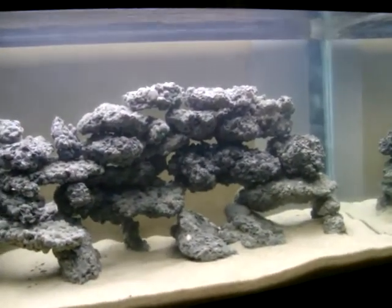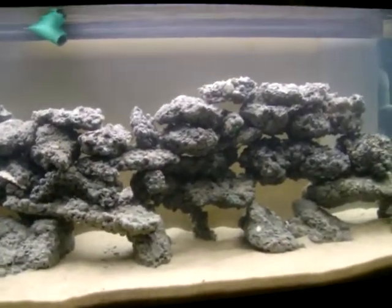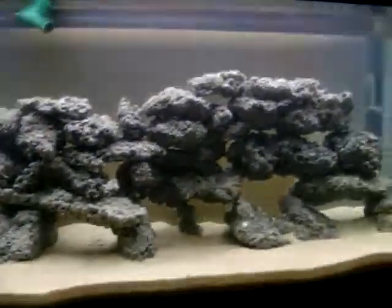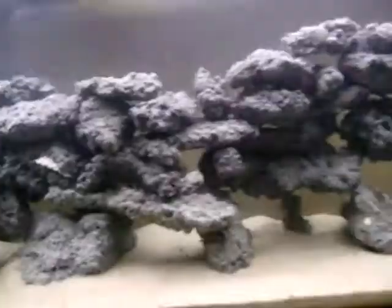Salt is all I need. The only thing I'm going to be taking from the ocean — if even that — is the live rock. I'm going to have a couple of two-pound pieces of live rock: one right over here and another one right over here. Then I'm getting live rock rubble to fill up this tank.